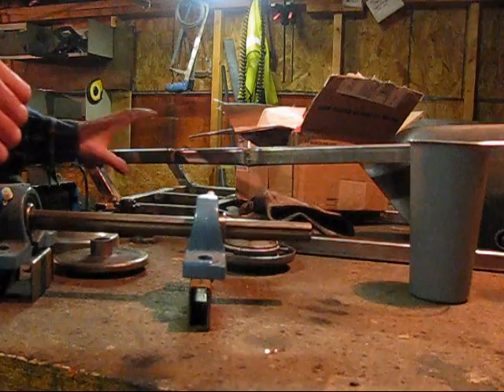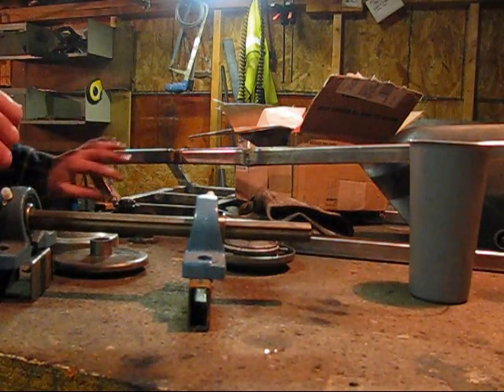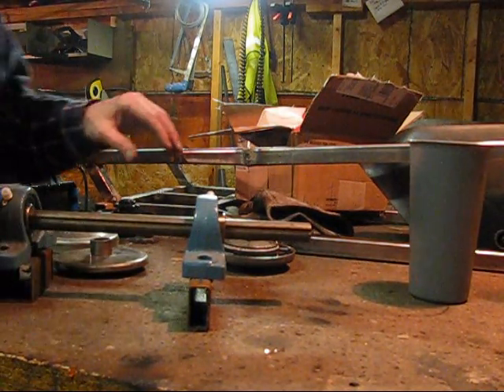I just got done welding the front portion here on and I'm letting it cool now.